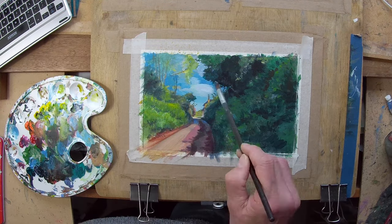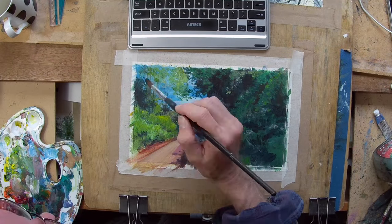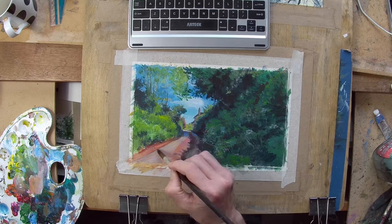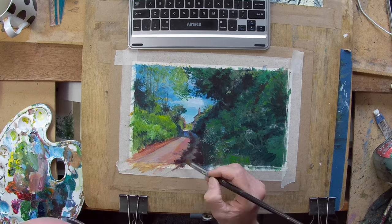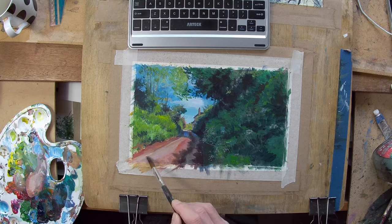Part of my interest in this subject was the large shadow area, because there's light within it and there's lots of variety of foliage in it. I was hoping to try and make something of that, but I think as I said earlier it's slightly imbalanced.